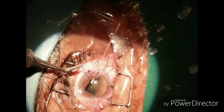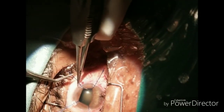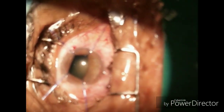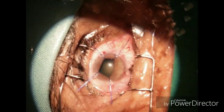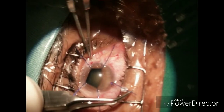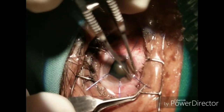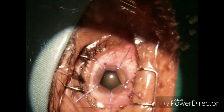However, availability of iris hooks can be a concern. If iris hooks are not present, you can either convert to extracapsular surgery, or perform two or three smaller sphincterotomies in the pupil — though that will cause permanent dilatation.